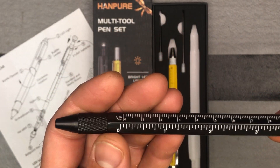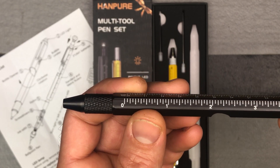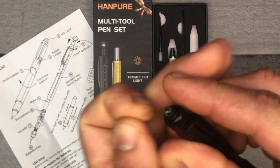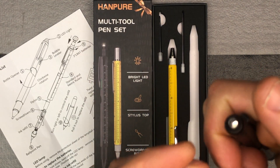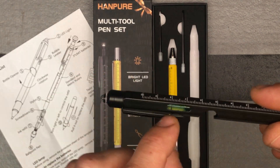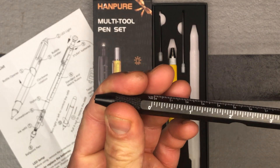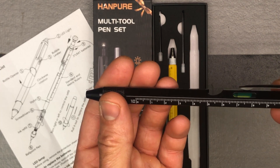Here's your black one. You've got a nice ruler with both centimeters and inches. Got an LED light up here — it has a little safety on it so it doesn't stay on while in the packaging, so make sure you pop that off before you use it. A level, and you've got that bottle opener, which sometimes we need when our projects are getting frustrating. Nice ballpoint pen with some added features.